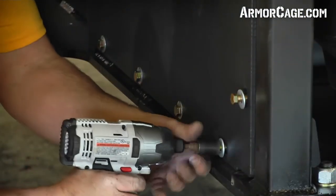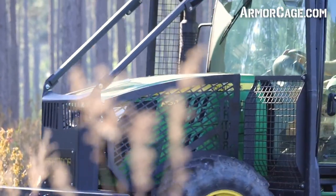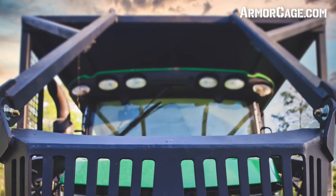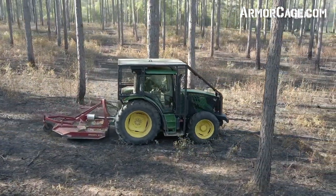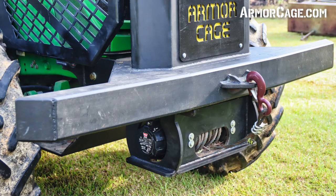Our tractor cages are simple to install and are designed to last a lifetime. The Armor Cage has wire mesh rear side panels with an oversized roof for maximum protection. Multiple limb risers help keep you safe in even the most heavily forested areas. Protecting the underside of your tractor is equally important — our heavy-duty, half-inch skid plate is 25% to 50% heavier than our competitors'.